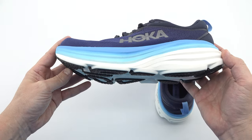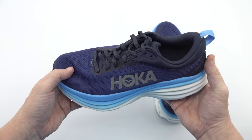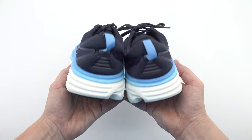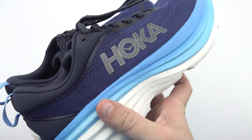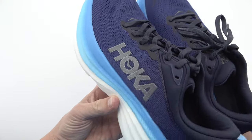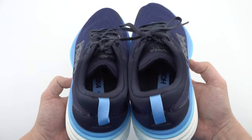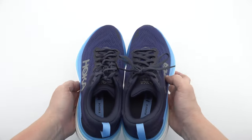We hope this detailed exploration of the Hoka Bondi 8 has given you valuable insights into this exceptional running shoe. Whether you're a seasoned runner or just starting your fitness journey, the Bondi 8 will elevate your running experience to new heights. Thank you for joining us on this adventure — we look forward to seeing you again on our channel. Don't forget to subscribe for more informative content, and until next time, happy running!